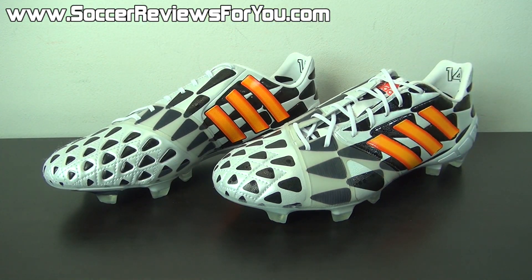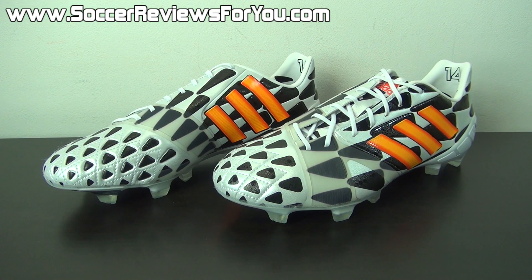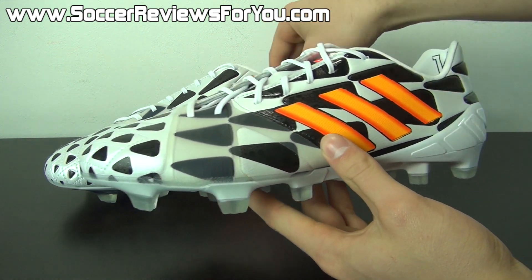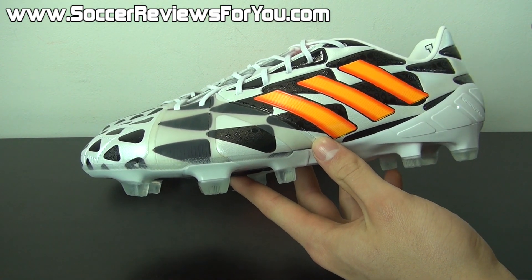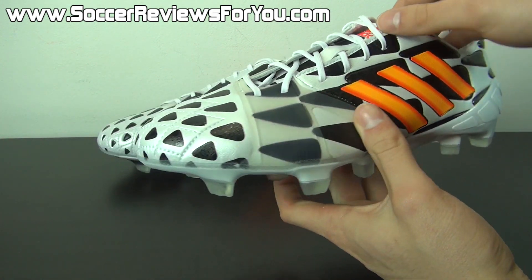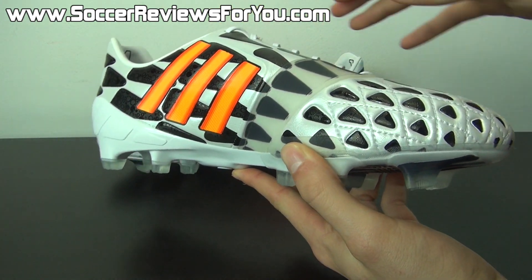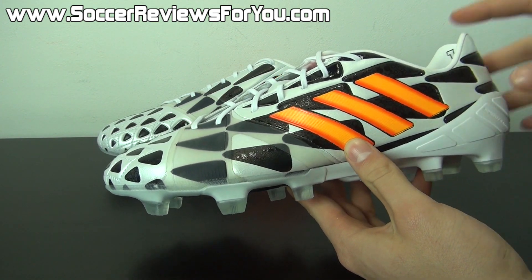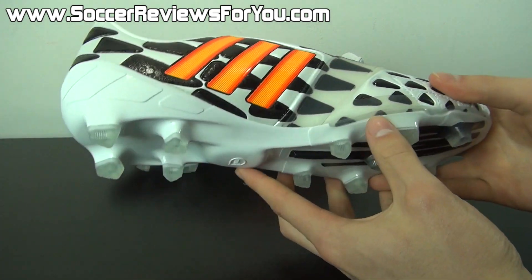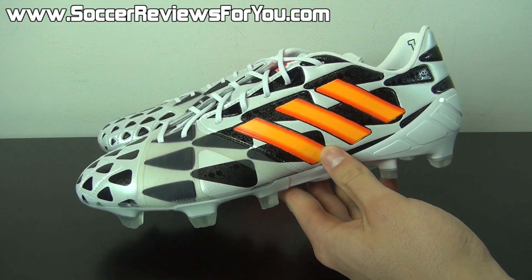Here is a look at the battle pack Nitro Charge 1.0. This one out of the entire battle pack is particularly unique in that the colorway is completely different from the standard Nitro Charges, so to a certain extent this is an all-new shoe. Adidas has made some changes to elements that would normally be exclusive to the Nitro Charge 1.0 for the sake of having this battle pack pattern on the upper — definitely an interesting decision.